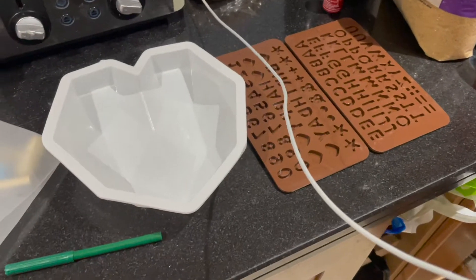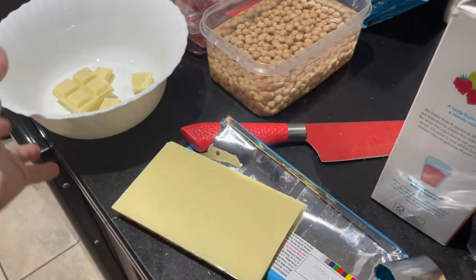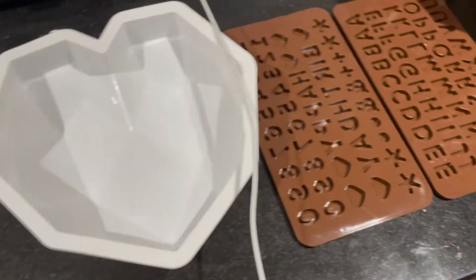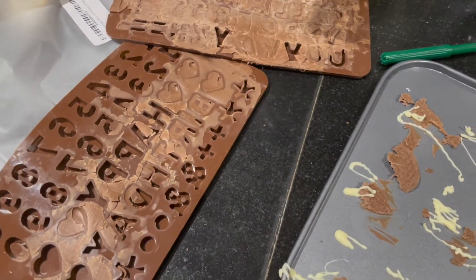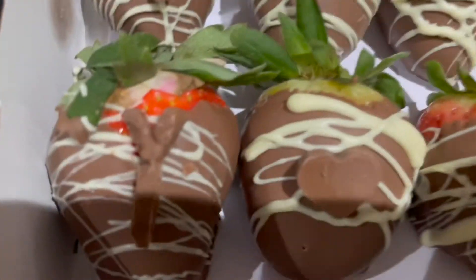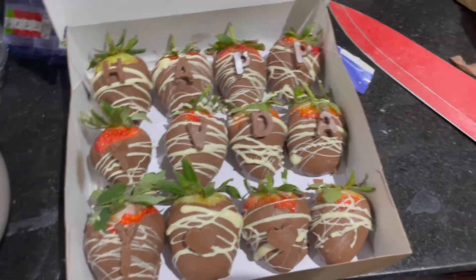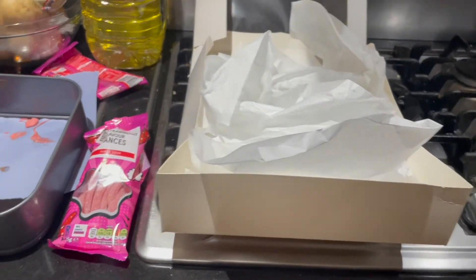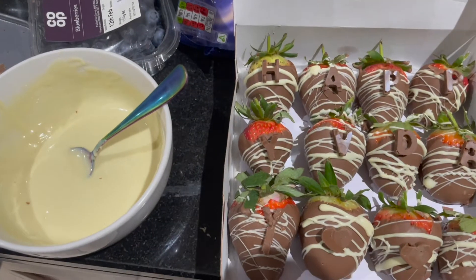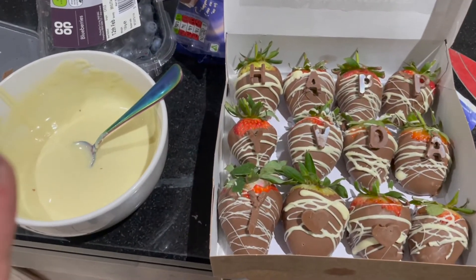I almost forgot to film all of this, but I'm literally getting ready to melt the chocolate. Excuse my soaking chickpeas over there. I'm melting the chocolate now, getting ready to put it in the mould. If I'm being honest, it's not going exactly to plan and it doesn't look exactly how I wanted it to. It says 'happy V-day' on the strawberries, and I'm getting the other little box together — this could go really wrong right now.